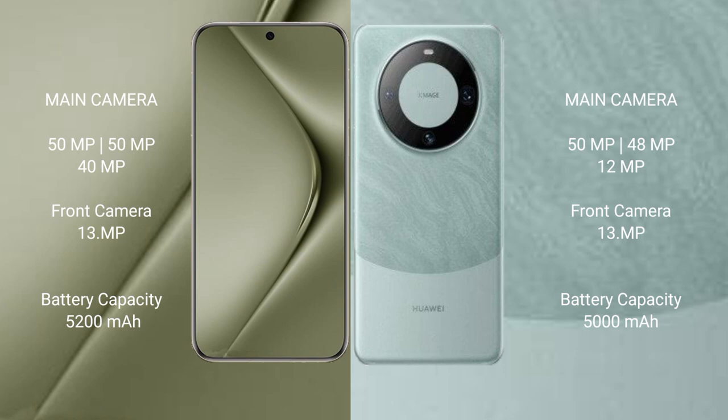Both phones feature a rear triple camera setup. The Huawei Pura 70 Ultra has a 51MP plus 51MP plus 40MP rear camera and a 13MP front camera. The Huawei Mate 60 Pro has a 51MP plus 14MP plus 13MP rear camera setup.